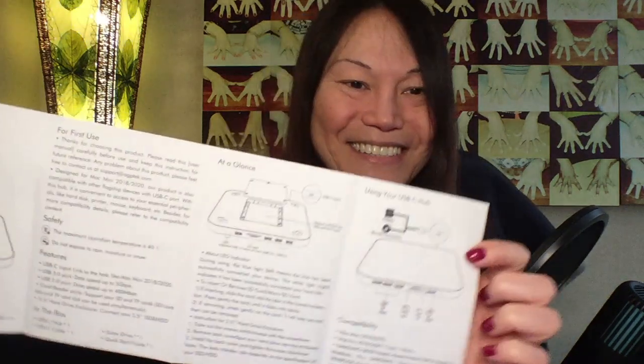You get an instruction manual — one side has the English instructions and explains how to mount your SSD. There's a blue light and a white light: the blue light means the hub has been successfully connected to your device, and the white light indicates it has successfully connected to your hard disk. It supports 2.5-inch HDD and SSD with SATA port — so it's not just SSD but HDD as well. For about $200 more you can put in a two-terabyte SSD. It looks like a pretty cool product for the price — I think it was something like $69.99. If you can find it on Amazon, please get it for your Mac Mini.